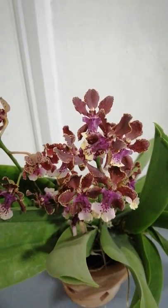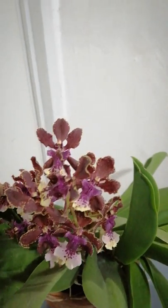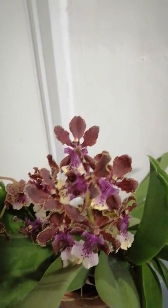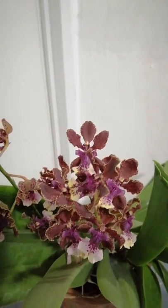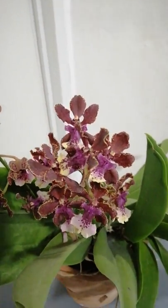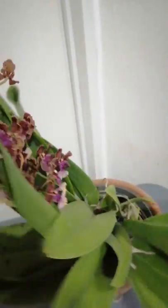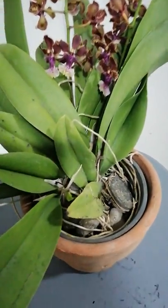When it comes to fertilizer, I fertilize this mule-eared orchid every two weeks, using maybe a combination of blooming and growing fertilizer.